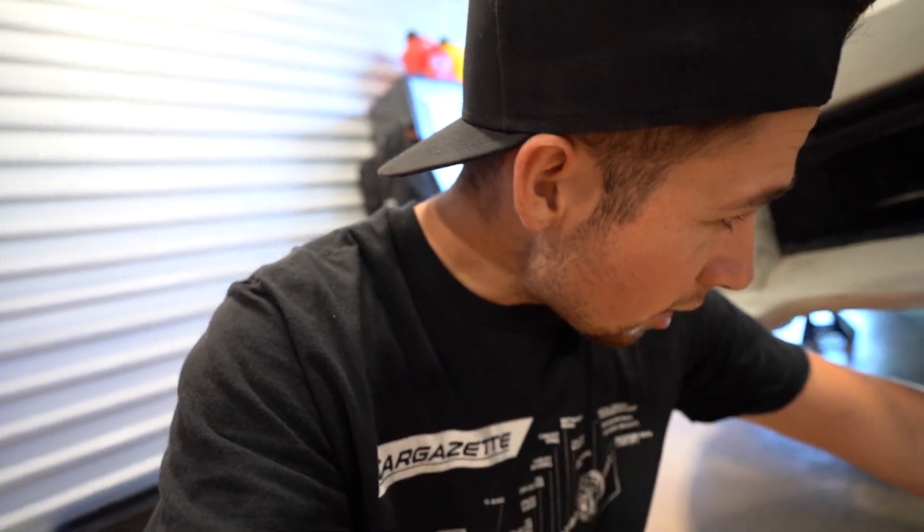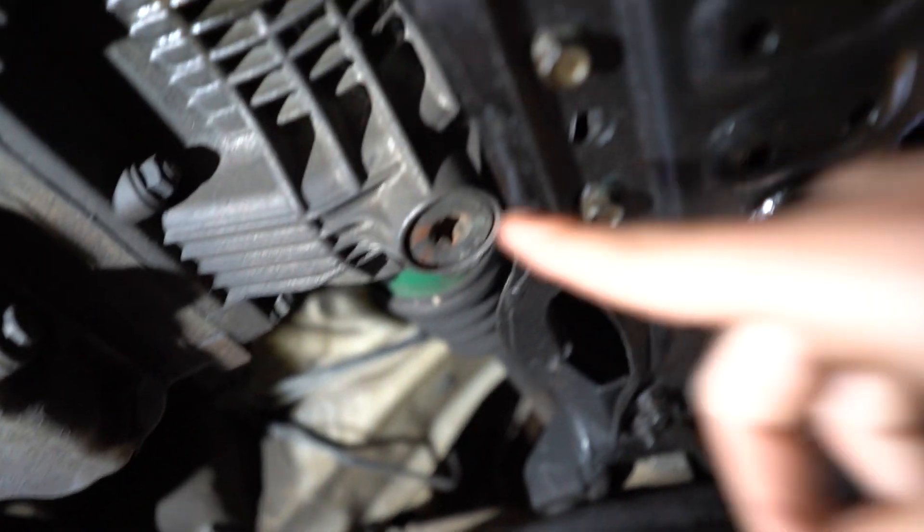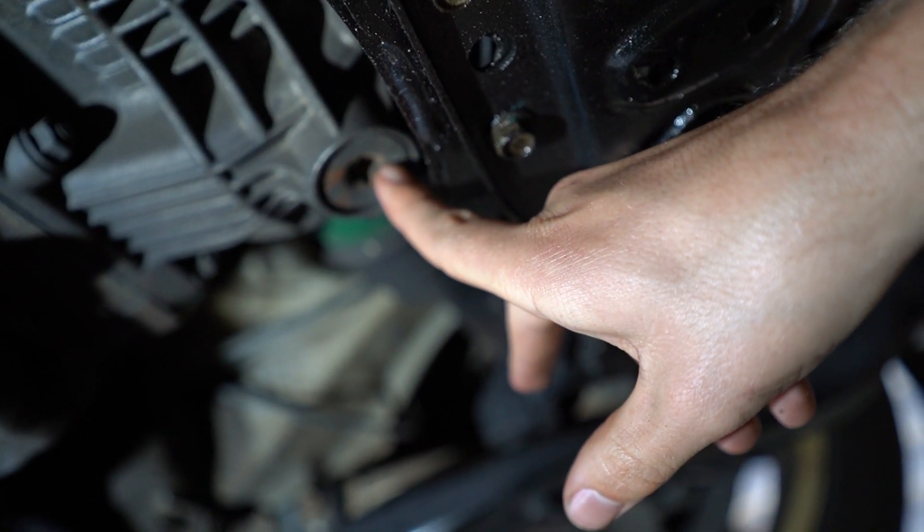STI transmission flush honestly isn't the hardest thing in the world. There are two different drains — center diff and then the main drain. You need a T70 and then a 14mm socket. Pretty easy — you also need a couple crush washers, head to Subaru to grab those. One drain is right there with the 14mm and a crush washer behind it, and then the main drain is the T70.